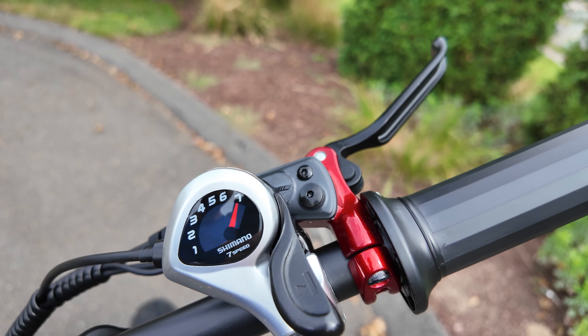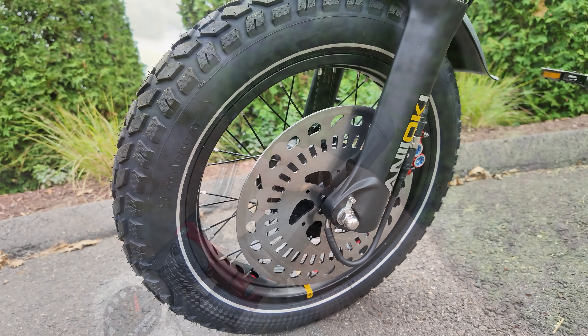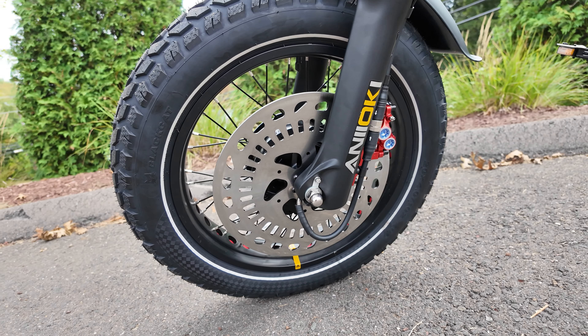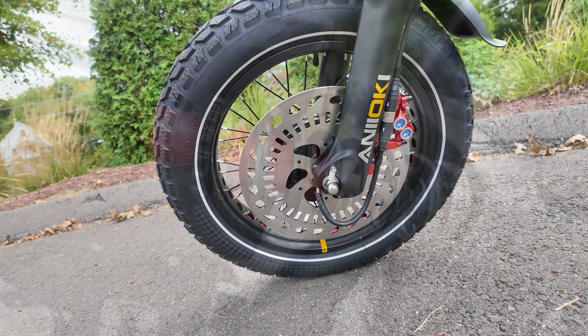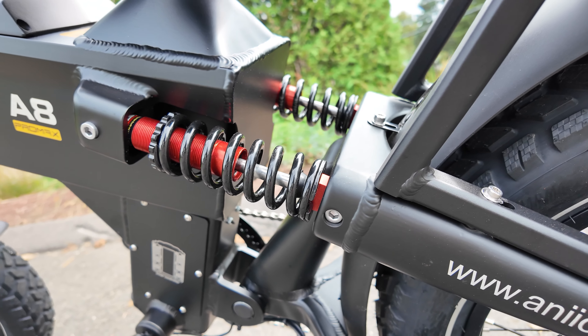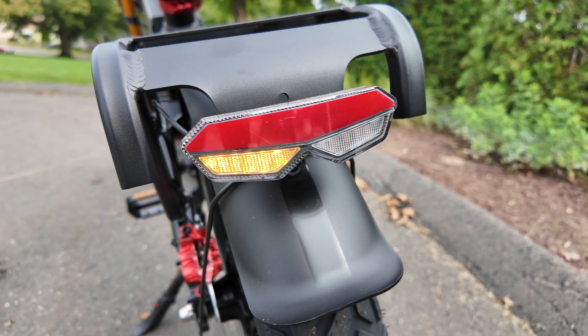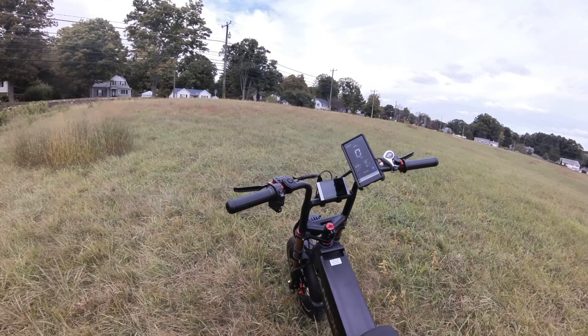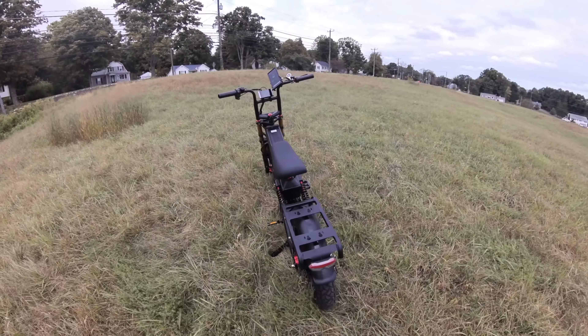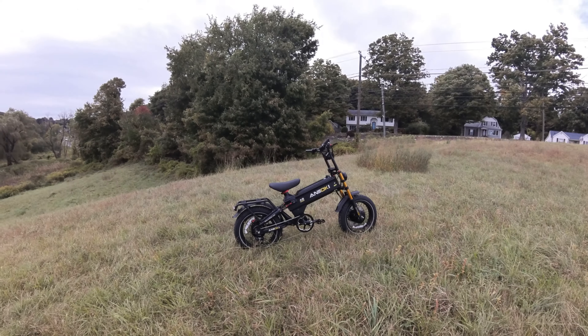If it doesn't make it, we're going to come back and do it again with a full battery charge — but why not try it out? Here we go. Pedal assist five, sport mode. Let's make it fair and start at the base. Three, two, one, go. All right — it did it. So even at 45% battery, less than half charge, this bike climbed the nearly unconquerable hill. And that, ladies and gentlemen, is one of the reasons why I'm excited about this bike.